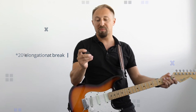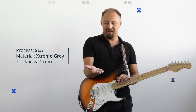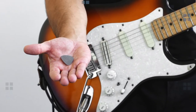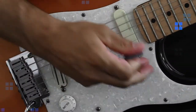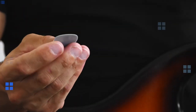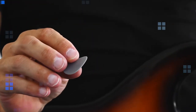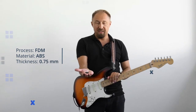It doesn't look so smooth but it's a really nice material. Here we have SLA — the smoothest part of all of them, the nicest surface finish. It looks good. It holds, but you can see already at the edges that it wears out.